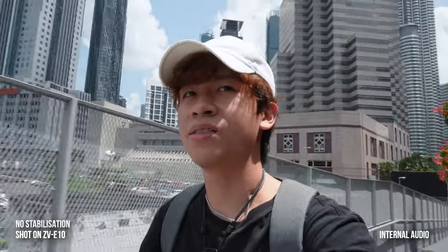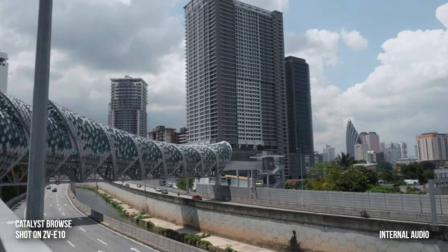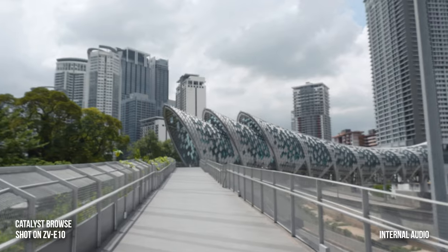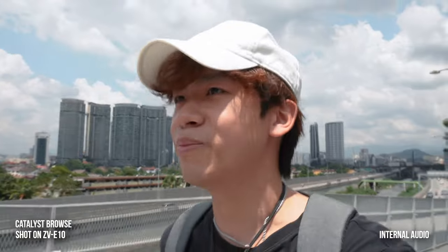I'm going up to the Saloma Link Bridge now. I've turned off the in-camera stabilization because it's known to be really bad on the ZV-E10 — later I'll use the Catalyst Browse application from Sony to stabilize the footage. I can already see the link bridge — it is so beautiful and it cost the government around seven million US dollars to build. Right now it's two o'clock, the hottest time in Malaysia.